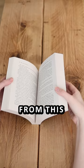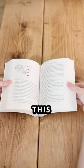Are you sick of reading books like this? Me too, so let's fix it. There's one way to turn your stiff paperbacks from this into this. Here's how.